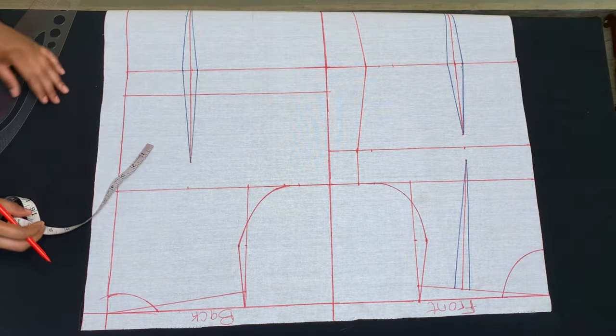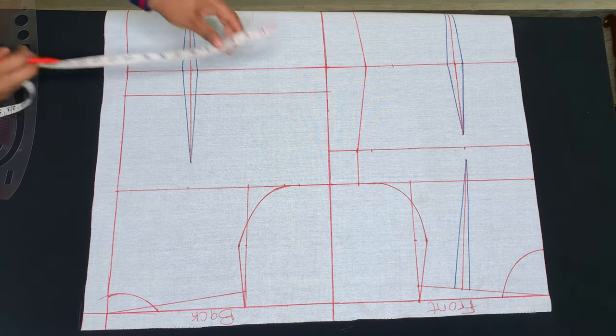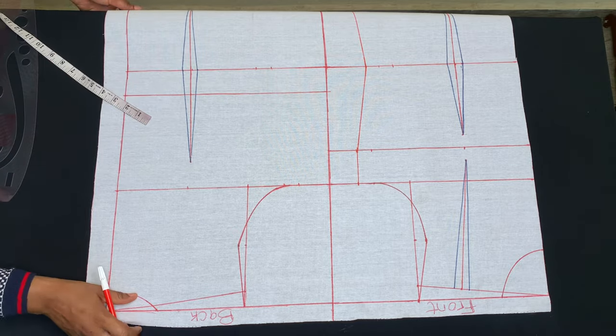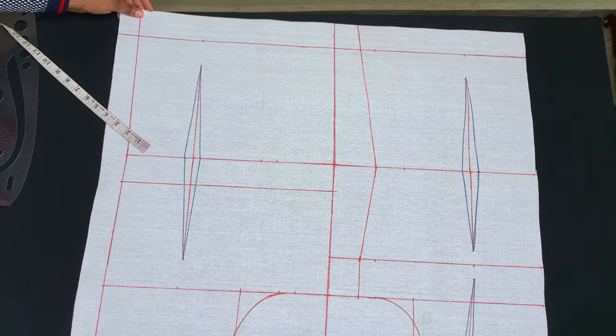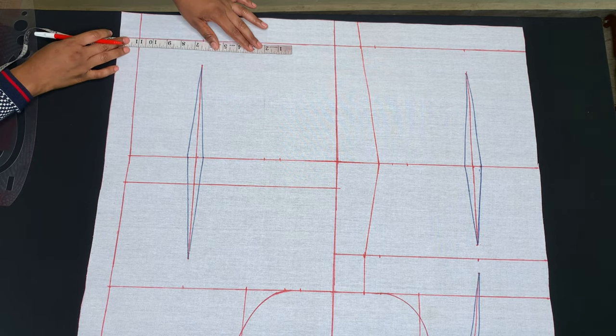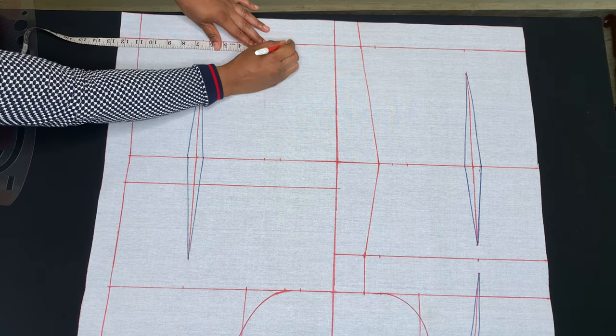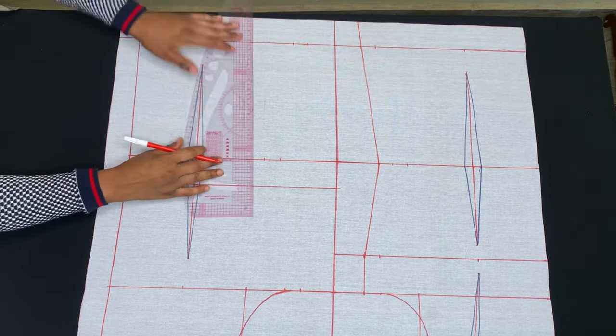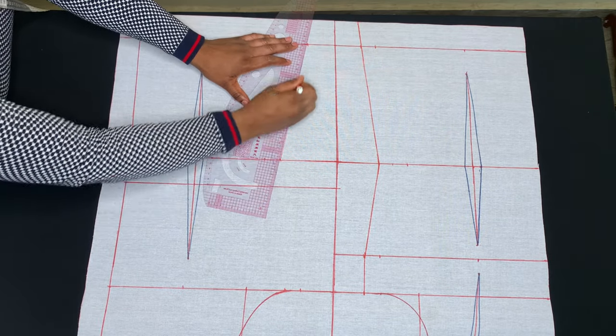For the back, I'll also take my side circumference measurements — on my bust points, my waist at 9 inches plus 1 inch for dart and 1 inch for sewing allowance, and on my hips at 11 inches plus 1 inch for sewing allowance. Then I'll connect the points to create my shape.